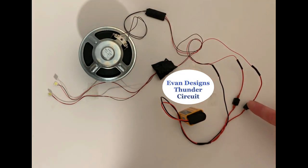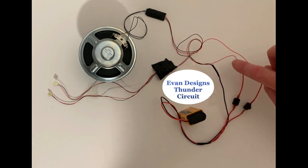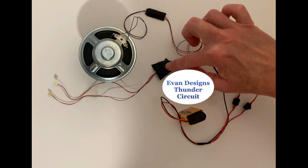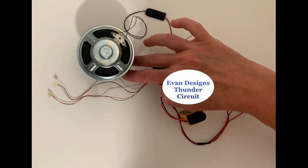It also comes with a double switch so that you can run our lightning circuit as well. They're two independent circuits so they will run independently, but they do seem to sync up pretty nicely.